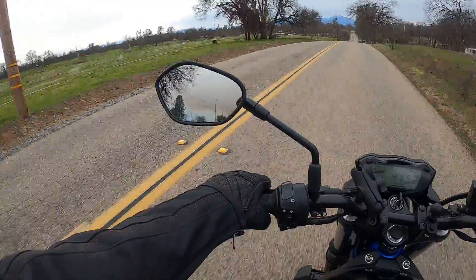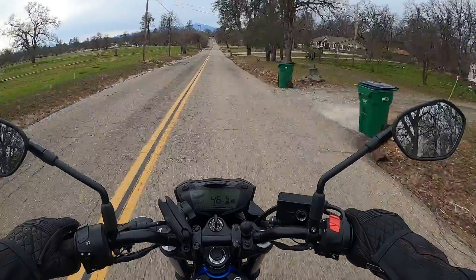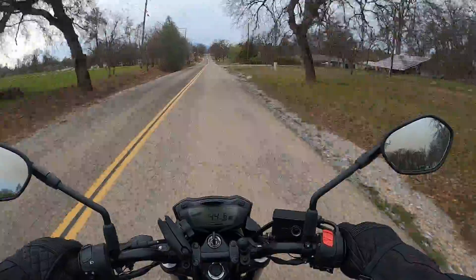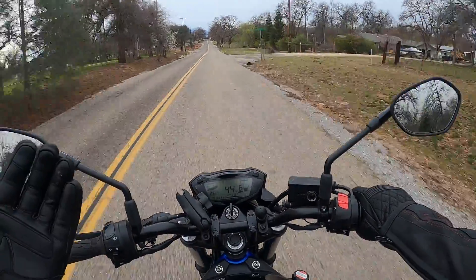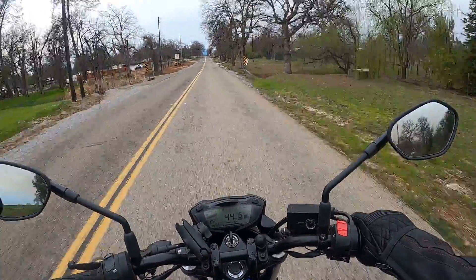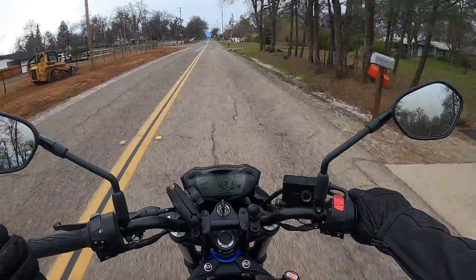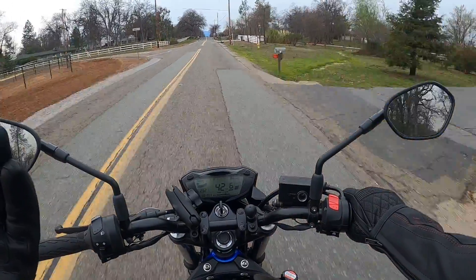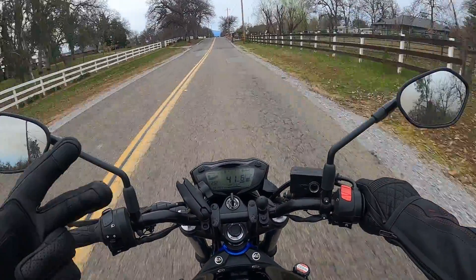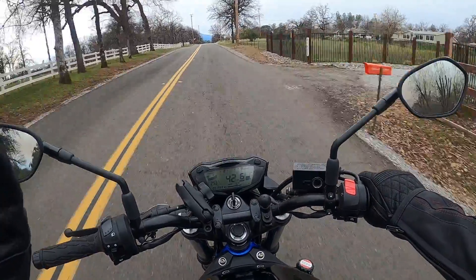We'll see how it goes. Hopefully the audio turns out okay, and hopefully the angle of the camera is okay too. With just the Hero 8 by itself and the J-hook I have on the front of the helmet, I was able to get a pretty decent angle.